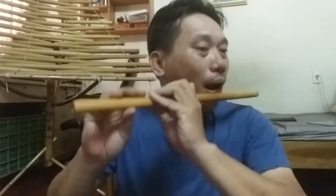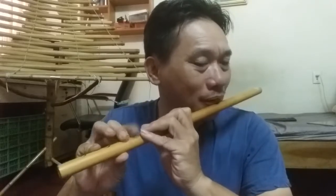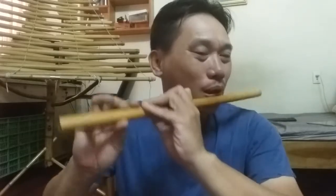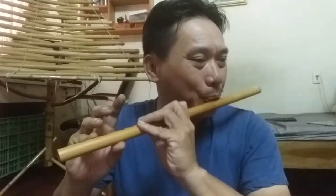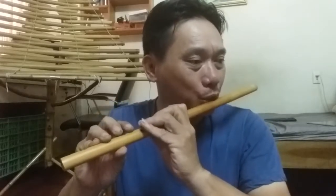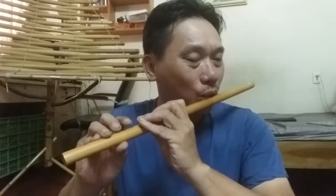Bây giờ các bạn làm theo tôi nhé. Tiếp theo. Lên vòng hai nhé. Tiếp. Bắt đầu từ dưới lên trên. Nhanh hơn một chút. Và đúng tốc độ.